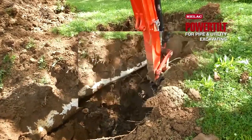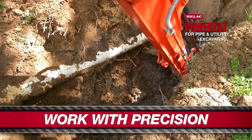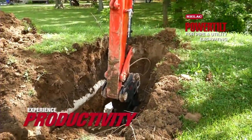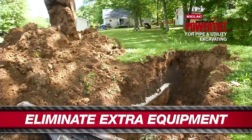A lot of times it requires manpower, utilizing rock bars, shovels, and actually getting in the hole to remove debris from below the pipe. We've been able to eliminate the use of so many pieces of equipment on our job sites with the addition of the Helic power tilt on our mini excavator.